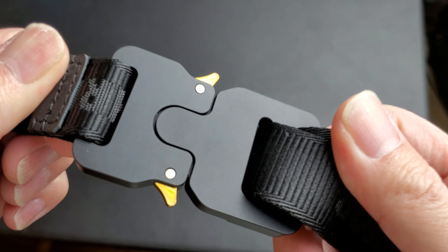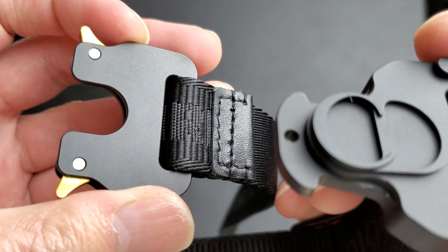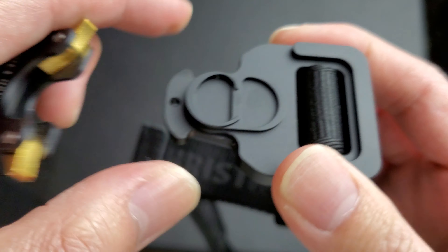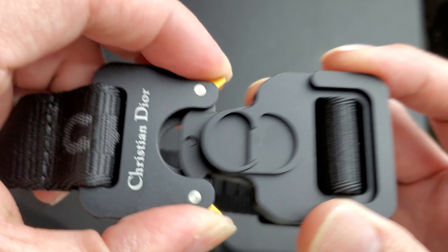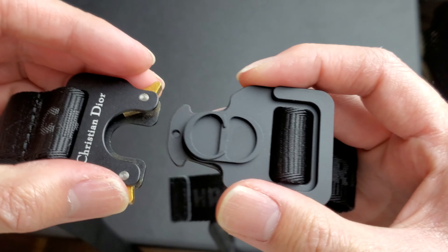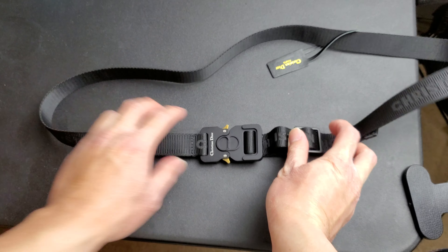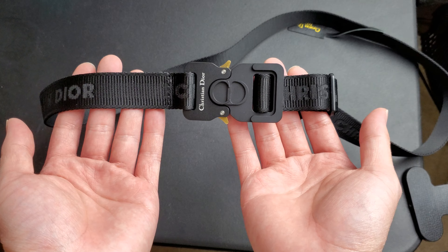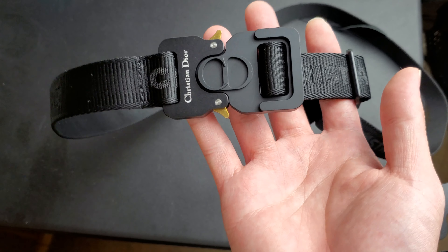It opens up, clips in, very simple. Clips in like that and then clips out. This part here is all metal. All this part is metal. This part is material. It says Christian Dior on it. This part right here is metal, it's not plastic. Same thing on the back - everything is metal here.